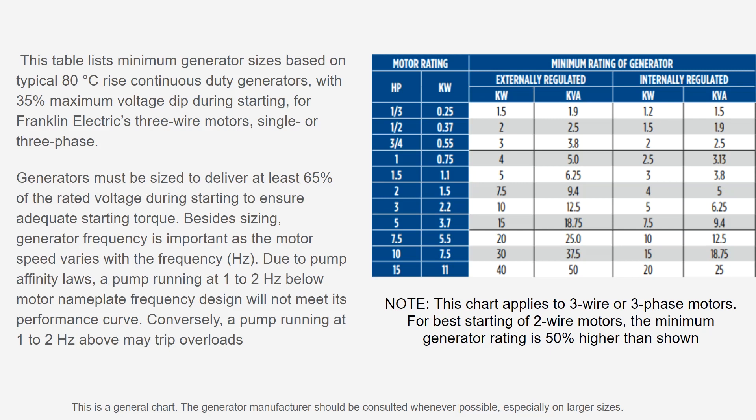The chart shown is from the Franklin Electric AIM manual, a book referenced frequently and available on the RC Worst website under practically any Franklin Electric product. On the left-hand side you have externally regulated generators, and on the right-hand side internally regulated. The sizing requirements differ significantly — especially for larger motors. For example, on the seven and a half horsepower motor, it would be a 20 kilowatt externally regulated generator but only a 10 kilowatt internally regulated generator — a pretty significant difference.